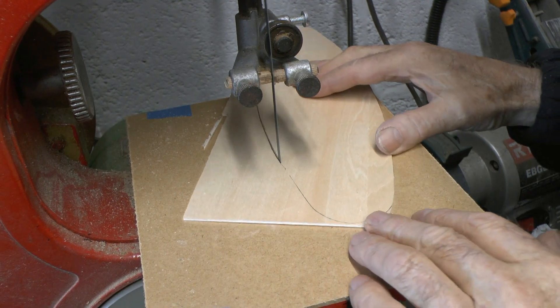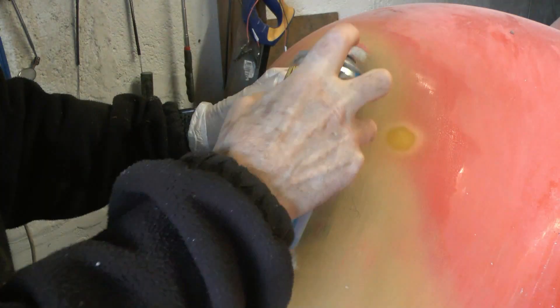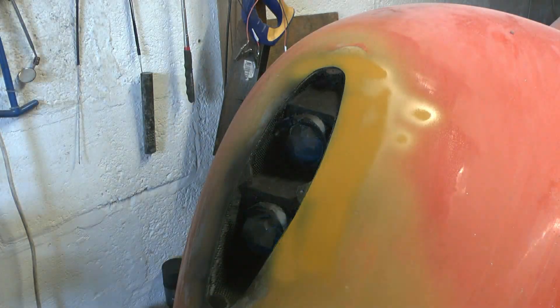Here I'm spraying the inside with matte black, then letting it cure and sanding down. This masking piece seemed the quickest way to make sure there was no overspray — everything is method.